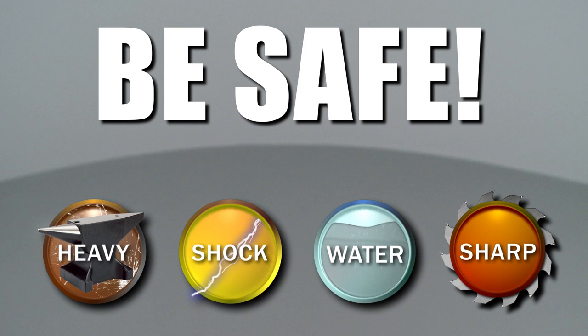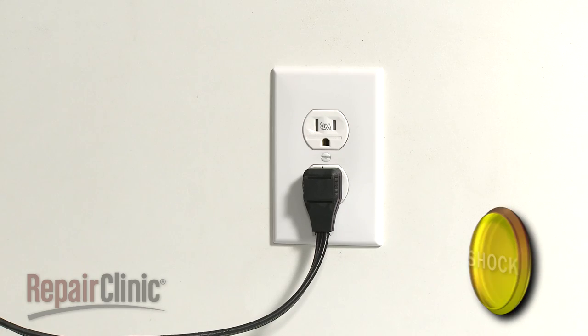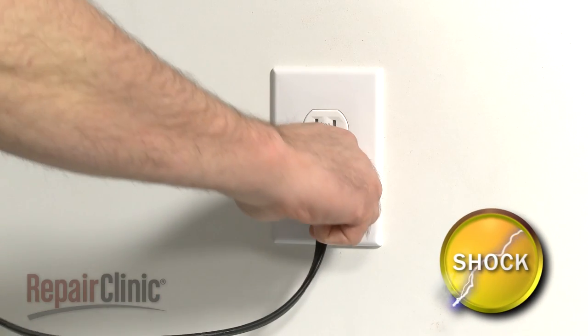Repair Clinic encourages you to perform this procedure safely. In this video, we will show one or more icons to alert you when to use caution. Before you replace the door boot seal in your washer, be sure to unplug the power cord.